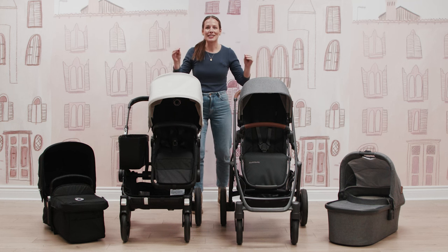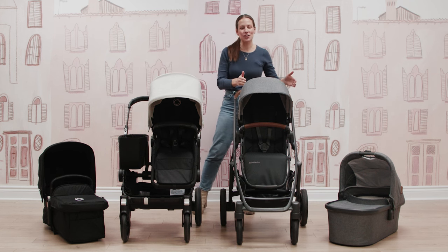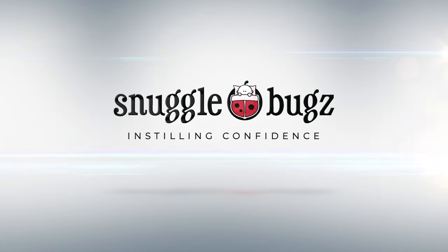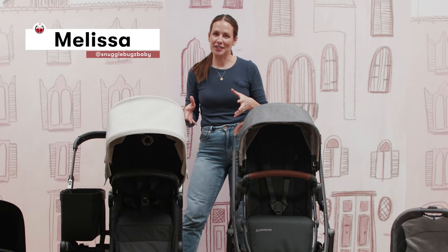These two best-selling single-to-double strollers could not be any more different. Today, we are comparing the Uppababy Vista V2 with the Bugaboo Donkey 5. I'm Melissa with Snuggle Bugs.